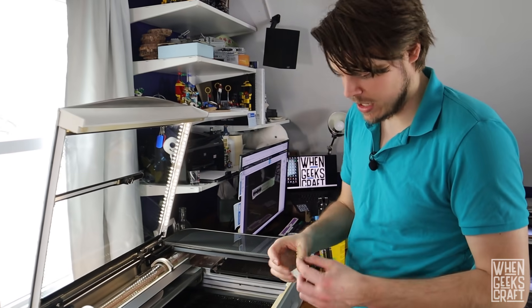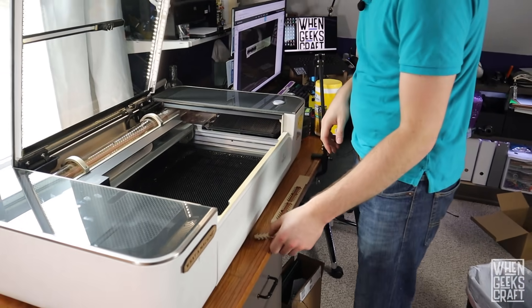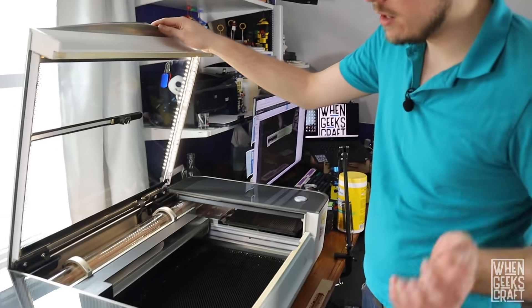We're cutting acrylic, which we would smell pretty quickly if it wasn't actually being evacuated, and I don't detect anything. Also, I can actually hear the stepper motors now rather than the giant fan, which is kind of interesting. This is a lot more tolerable. I smell the acrylic now but I didn't while it was cutting, which is really good - a very good sign that there's enough airflow.